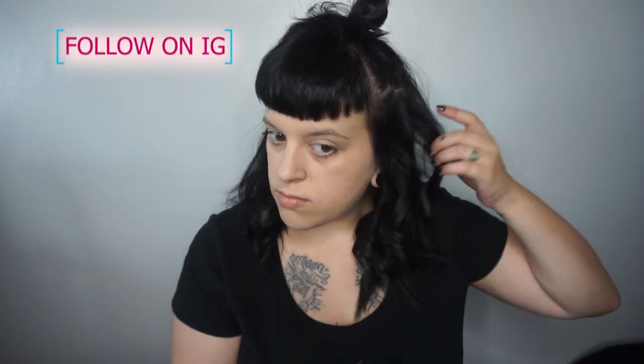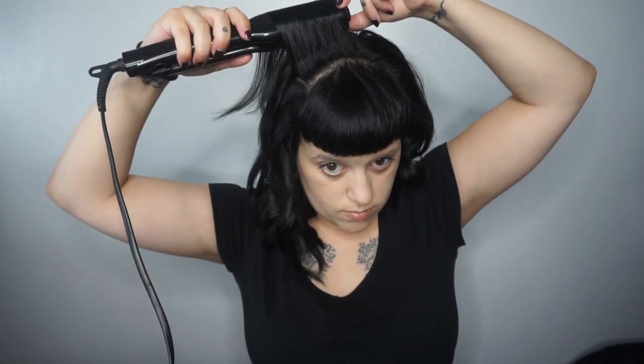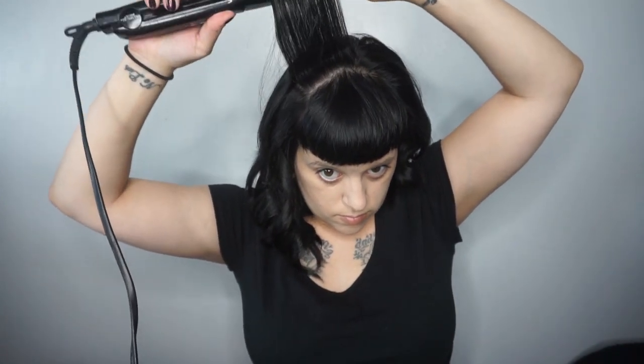My first time doing flat iron curls was extremely clumsy and I felt like I was all hands. After years of practice I've gotten a lot better and a lot more comfortable with it. So if this is something you are intimidated by, just know that it can get way better and easier with practice.